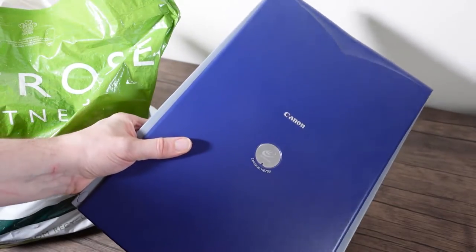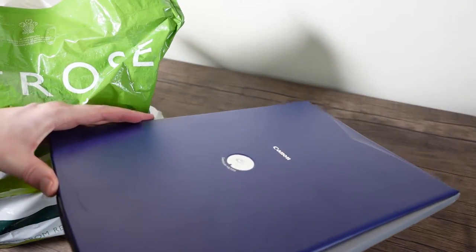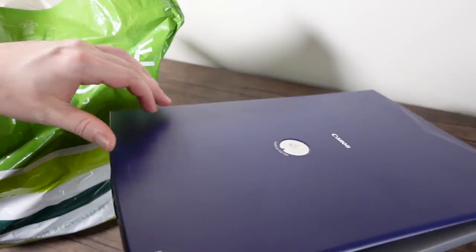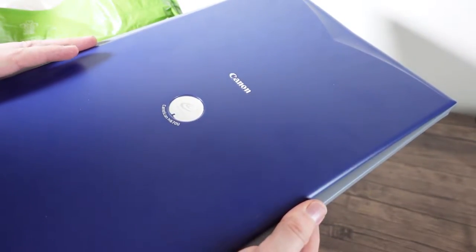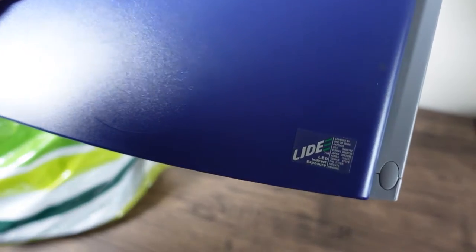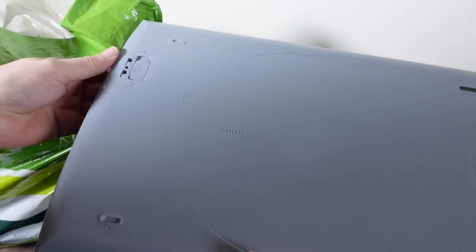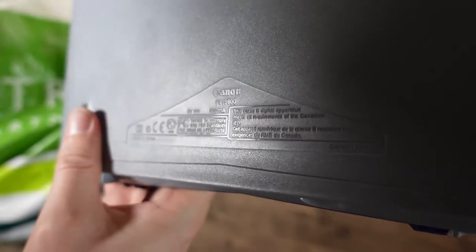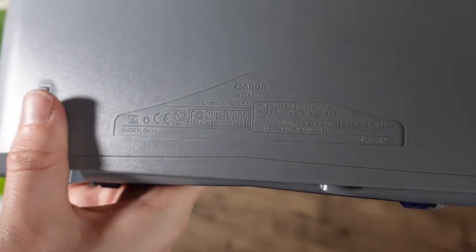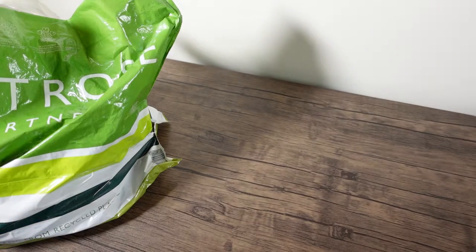First up, we have a lovely blue semi-translucent scanner from Canon. USB powered, which is always nice to see — no additional power block required. And it's fancy because it's LED. I've tried plugging it into a Windows 10 machine and it doesn't know what to do with it, so maybe I can find some drivers. You don't see many flatbed scanners these days.